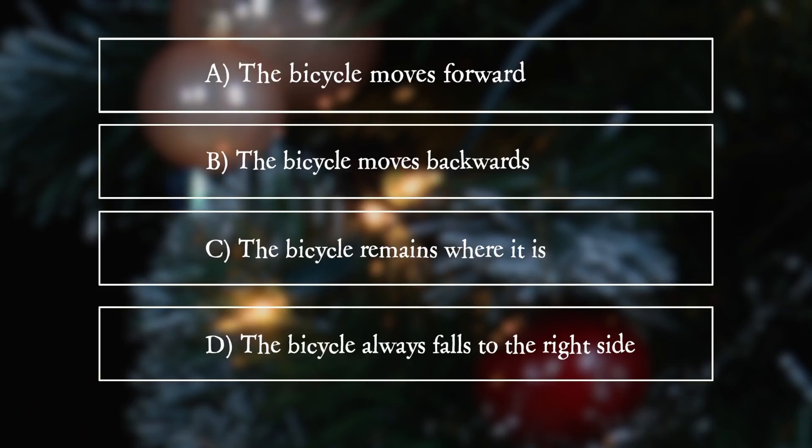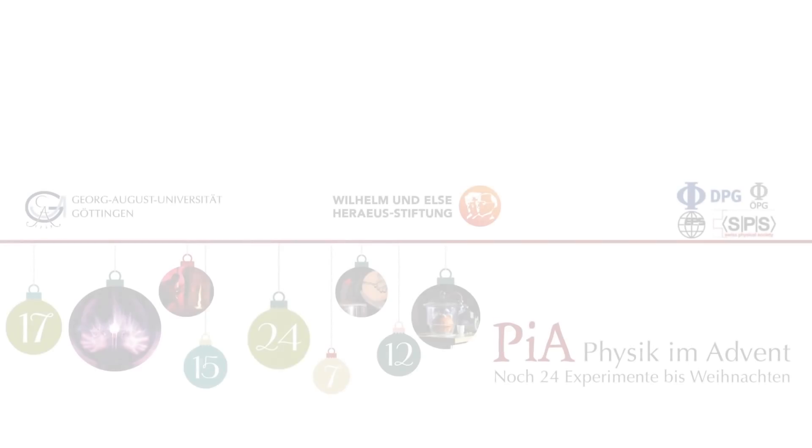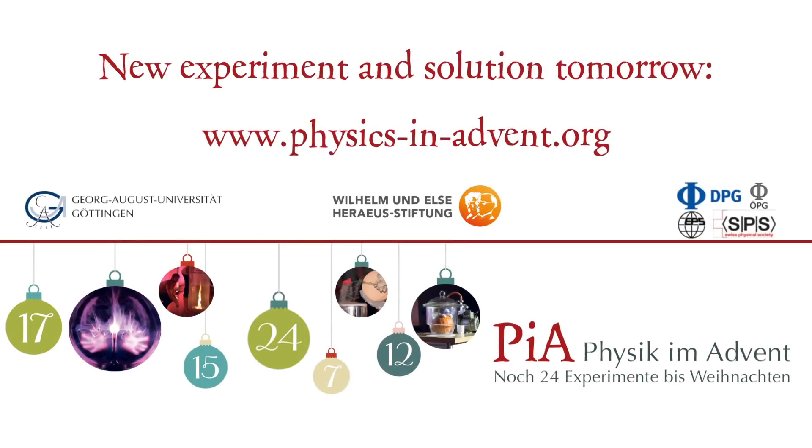The bicycle collapses around the right side.